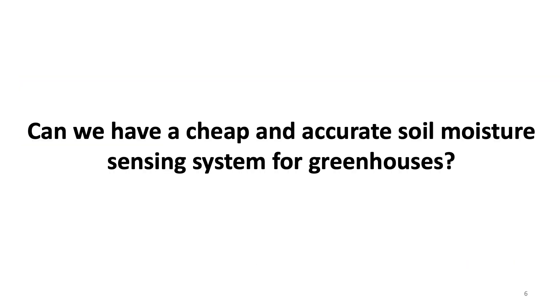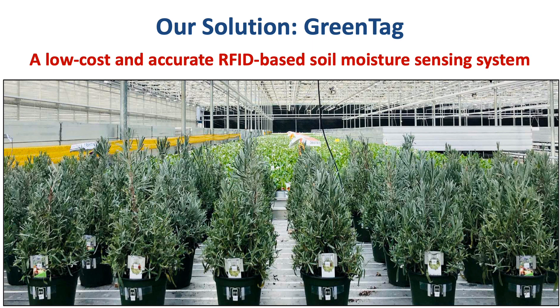Given those limitations, in this paper we ask the question: can we have a cheap and accurate soil moisture sensing system for greenhouses? The answer is yes. Here is our solution: GreenTag, a low-cost and accurate RFID-based soil moisture sensing system. By attaching two RFID tags to each pot, we can estimate the soil moisture level accurately. The cost of two tags is less than half a dollar.